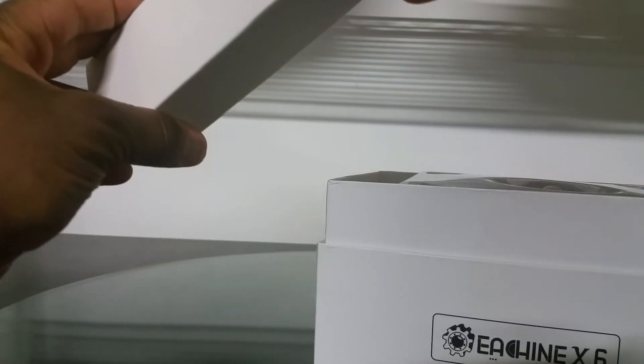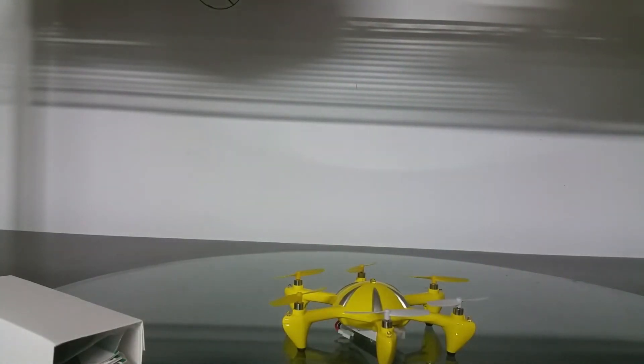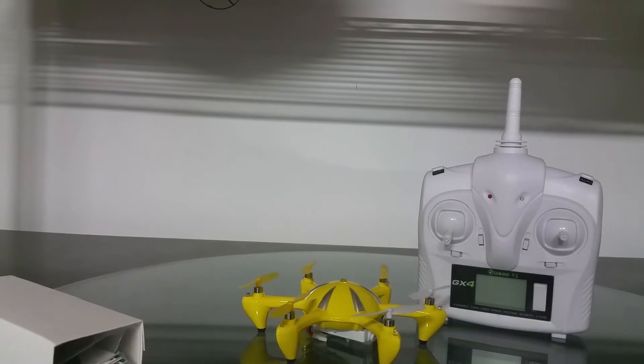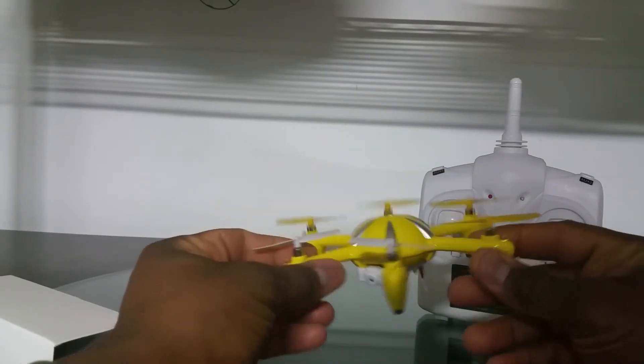Pretty neat how they got it packaged in here — the presentation is really good with this thing. I'm a sucker for a nice presentation. Awesome little hex with a camera and a nice white transmitter — yeah, the Isshin X6 hex.